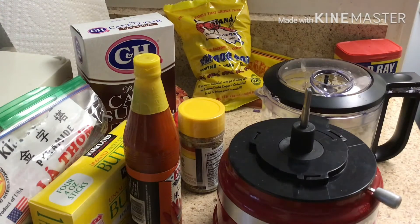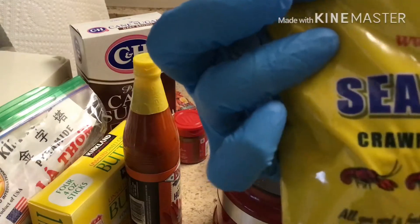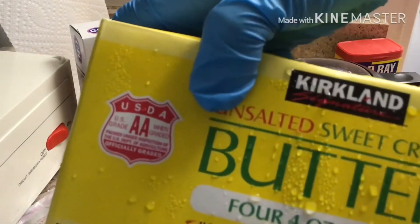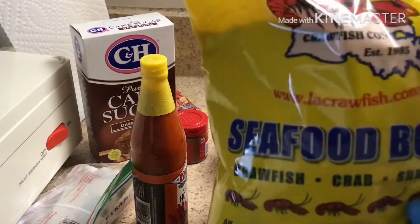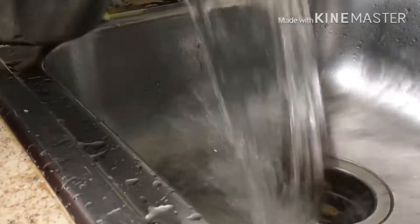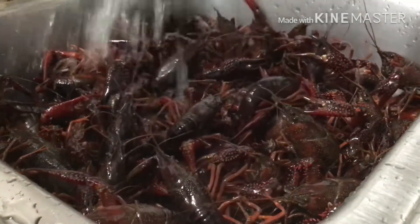By the way, for the seafood seasoning: if you use unsalted butter, use two tablespoons of the seasoning, but if you use salted butter, use only one tablespoon. After the 10 minutes soaking with salt, you're gonna rinse the crawfish with water.